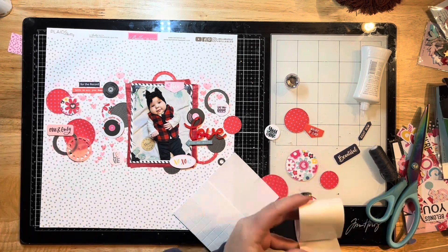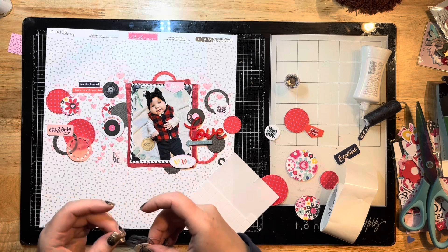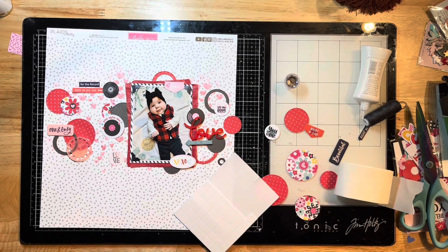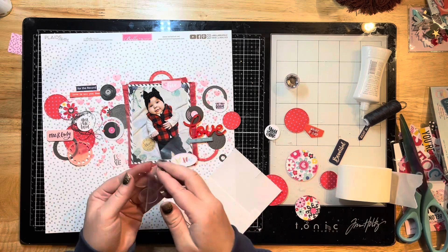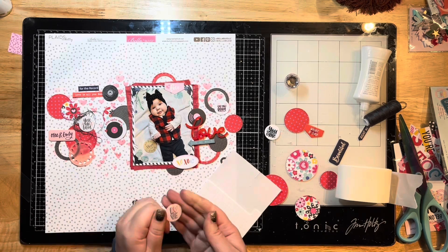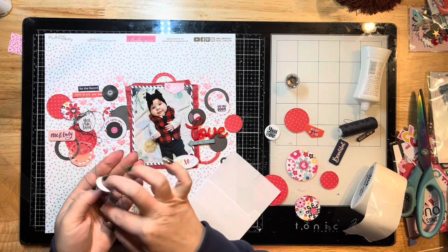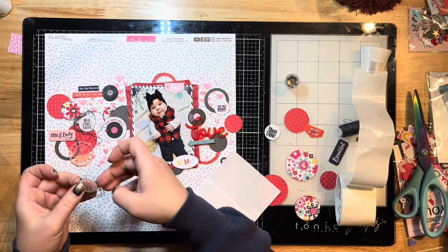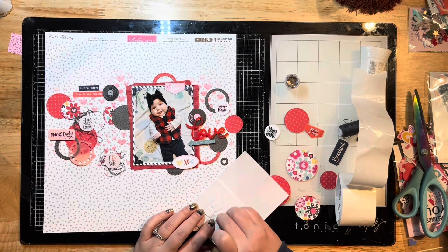If you didn't grab the subscription for the Fox Box, I'll put a link down in the description below in case you want to sign up. It's amazing — every month has something different, usually themed for that month with extra little bits. It's a lot of stuff for a minimal cost, so it's definitely worth it. You also get a stencil with the Fox Box Plus that you can use over and over.